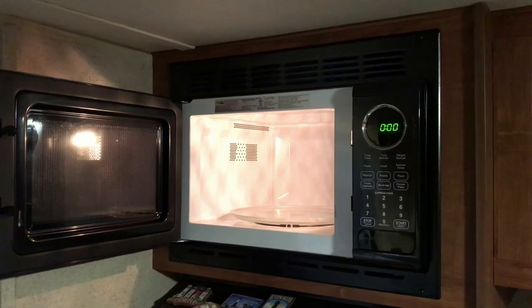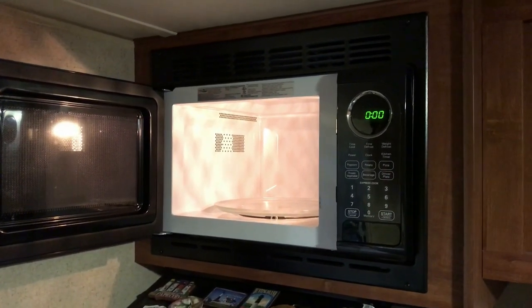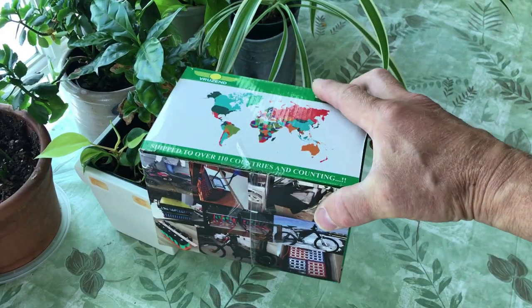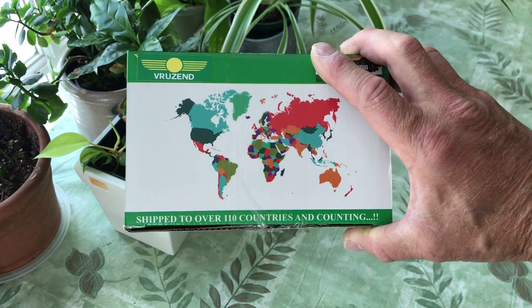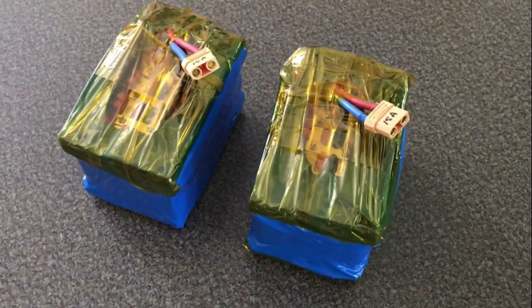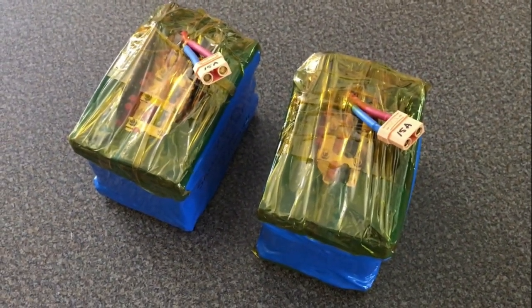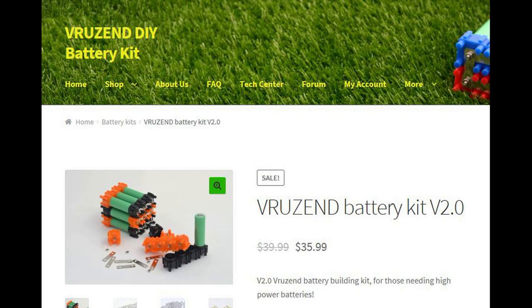Here's the microwave that's currently installed in the trailer. It's 900 watts of cooking power and about 1200 watts of incoming power. When we were working on Sue's dad's e-bike battery we found this company Veruns that makes 18650 cell battery kits. Here are two 12 volt battery packs that I made from the recycled e-bike batteries. This got me thinking — I wonder if we could use the Veruns V2 kit that has high amperage connectors to make a very high amperage battery that only lasted 20 minutes or so.